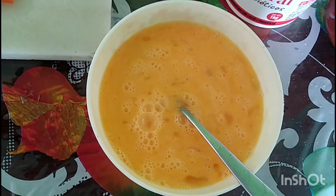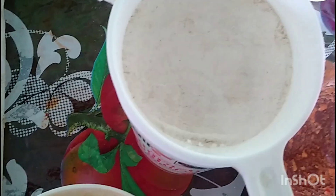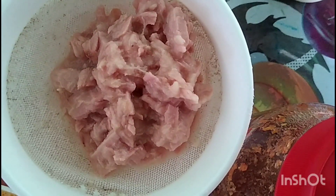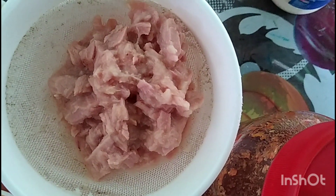Aquí tengo ya el chile picado, la cebolla, el tomate también — tengo 2 tomates, 2 chiles y un pedazo de cebolla. Tengo 5 huevos batidos y aquí tengo 3 atunes que voy a preparar en esta receta. Aquí tengo mi colador y ahí es donde voy a colar el atún.